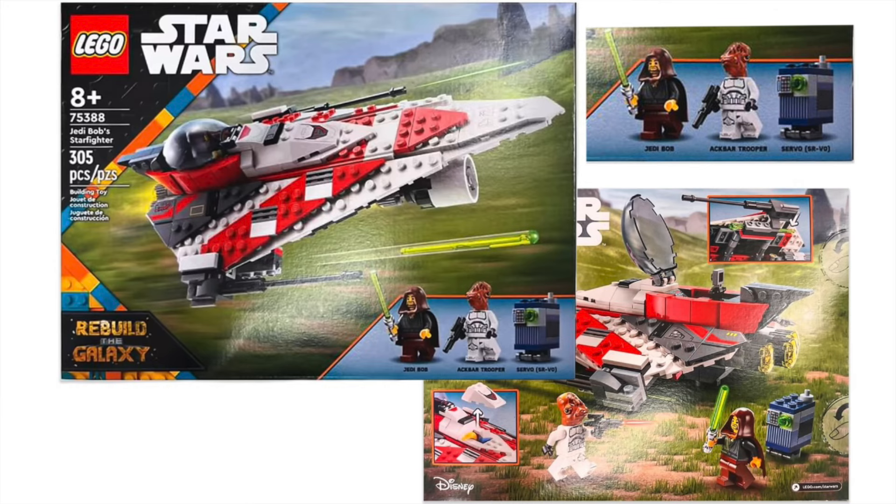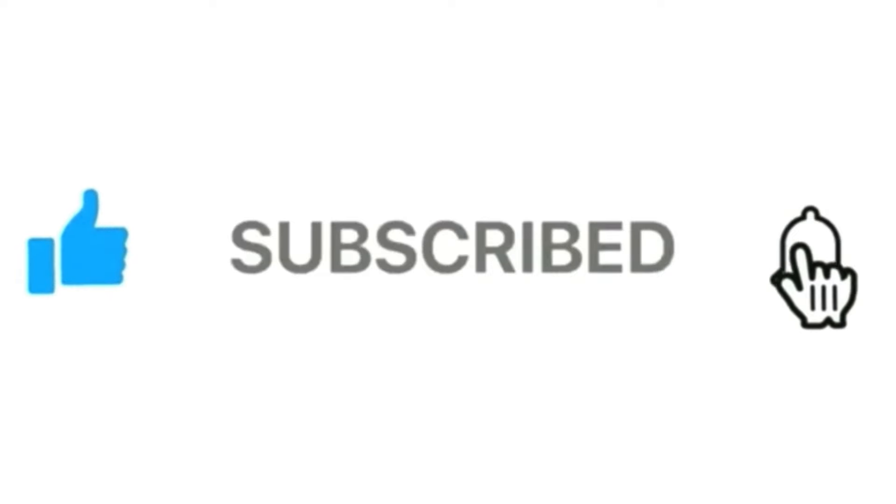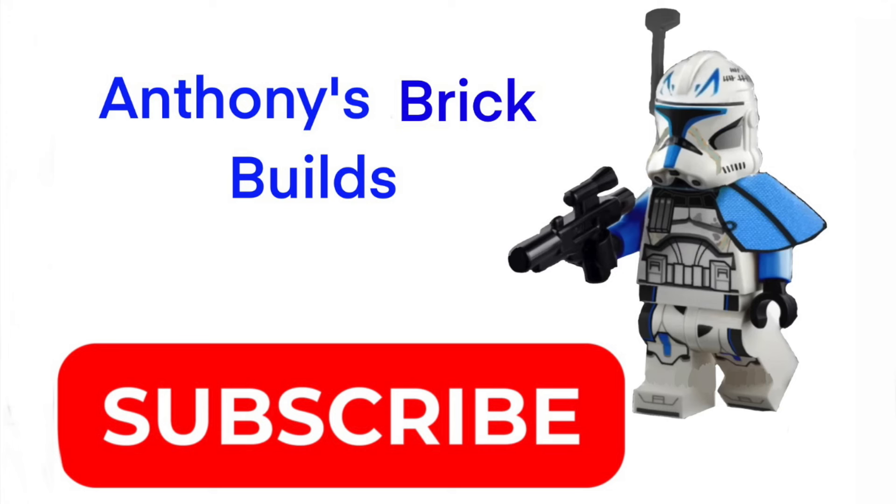That's pretty much it for this video, guys. We went over the Jedi Bob Starfighter, set 75388. Thank you guys for joining me for a wonderful episode of Anthony's Brick Builds. Please be sure to like, share, and subscribe, and turn notifications on if you have not already. I'll see you guys in the next LEGO Star Wars video — have a great day, may the Force be with you.